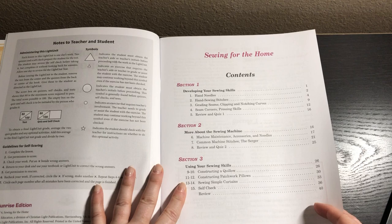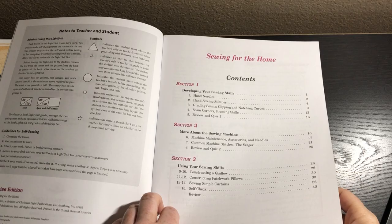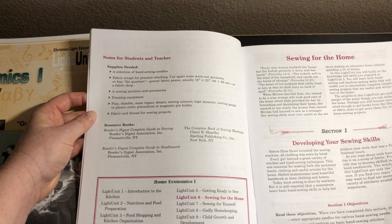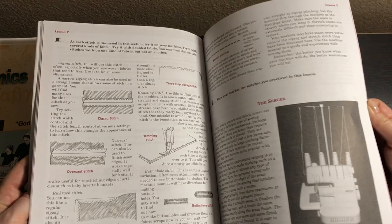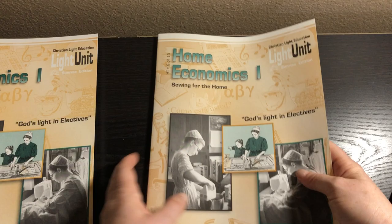Book six is Sewing for the Home. We've got developing your sewing skills, more about the sewing machine, and using your sewing skills. They're going to construct a quillow and patchwork pillows, and sew simple curtains. Supplies needed include hand sewing needles, fabric scraps, sewing machine, pressing equipment, pins, thimbles, and fabric for the sewing projects. There are more book recommendations too. Hopefully the curtains are a project we can do together.